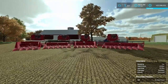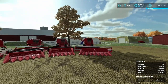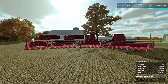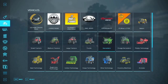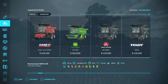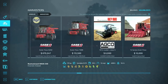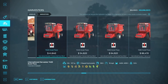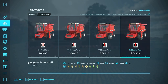In front of us stand a 1420, 1440, 1460, and a 1480, along with a variety of headers. If we open the store and come to harvesters and scroll all the way down past all the mods, we run into four combines: the 1420 Axial Flow, 1440 Axial Flow, 1460 Axial Flow, and the 1480 Axial Flow.